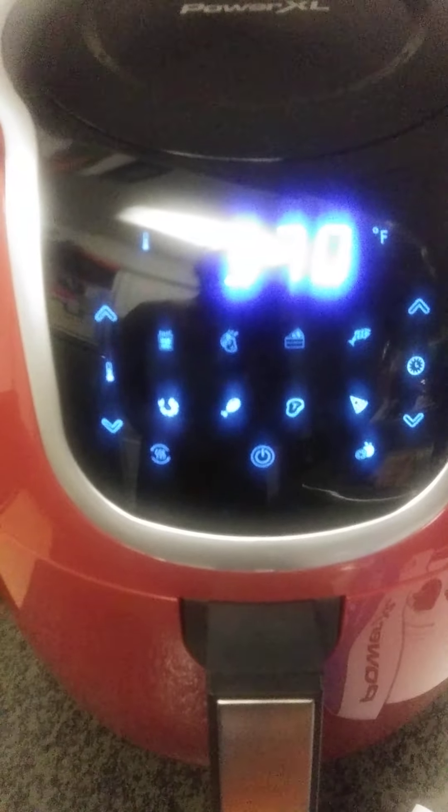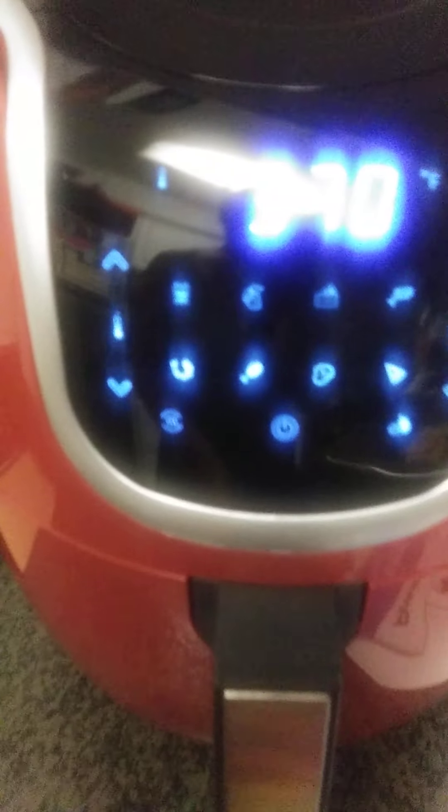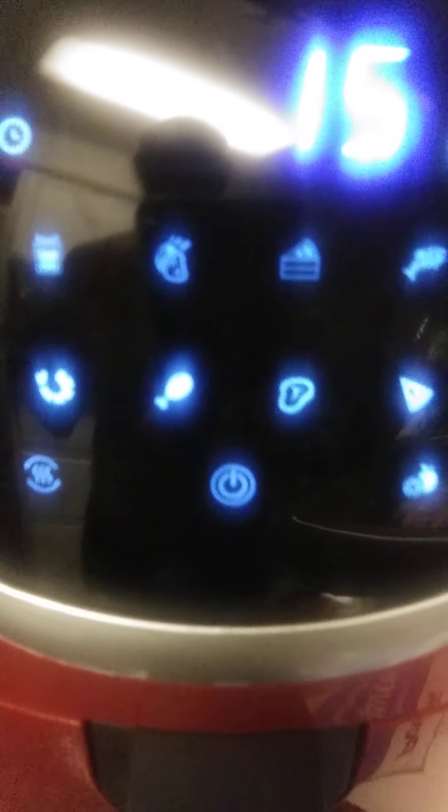That beeping sound was the power button — well, this is the power button. There are a lot of different features. It has temperature control over here. I think these are fries. This button is for chicken, and this one is for seafood.